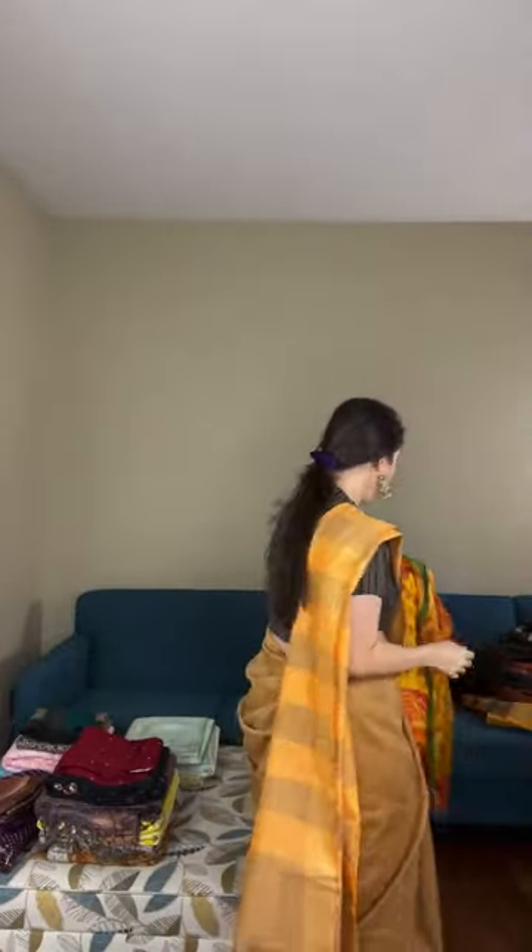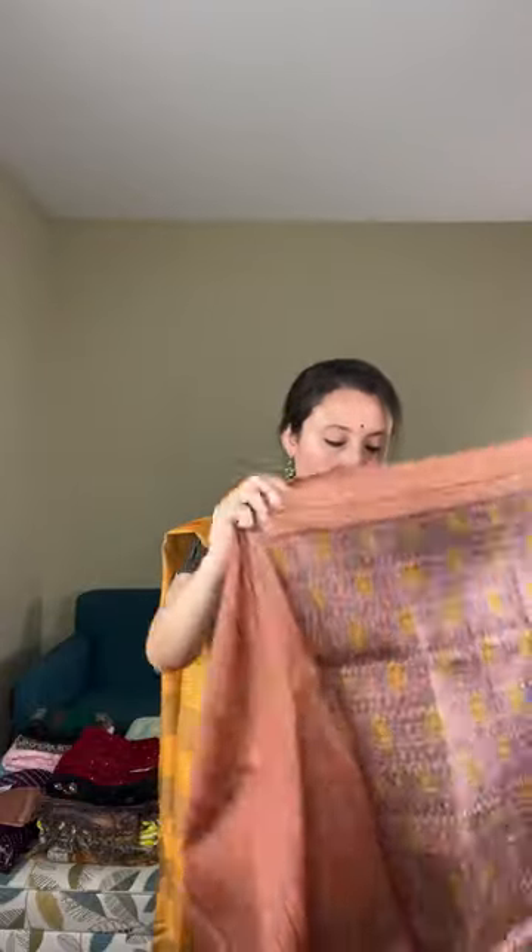Saree number four is a printed silk on Murshidabad silk — Murshidabad silk with ajrak print. It's 100% pure silk. Look at the print — how unusual and beautiful. The color is a very unique sulfur blue with a different kind of brown contrast. This particular silk has a slightly starchy feel in texture, though it has no starch.